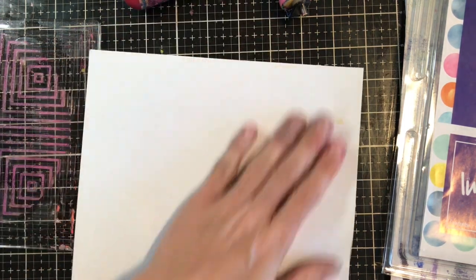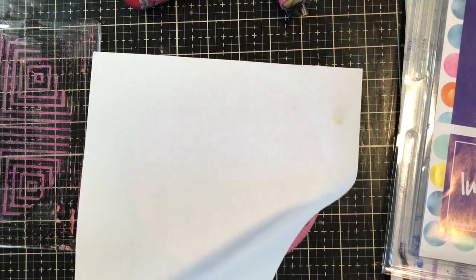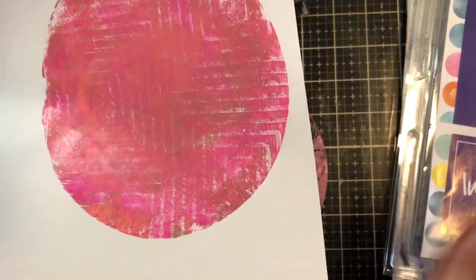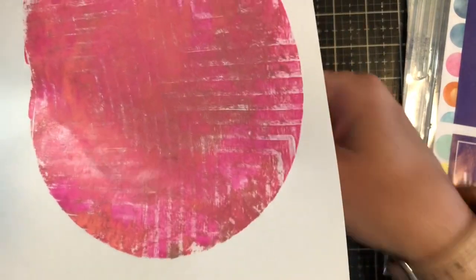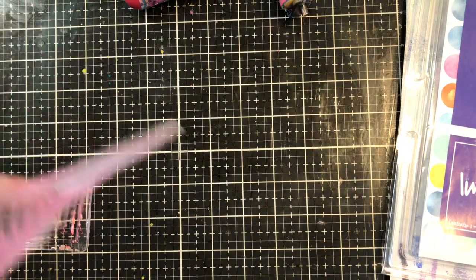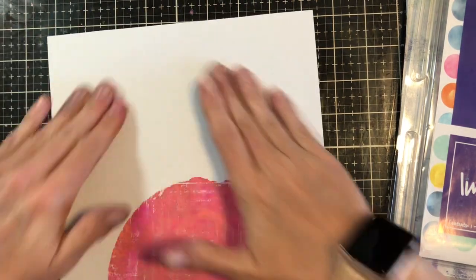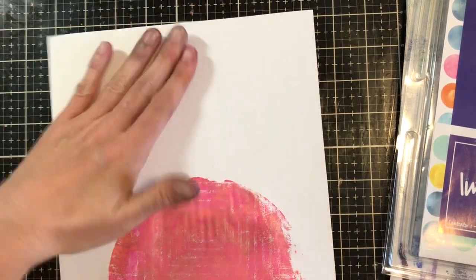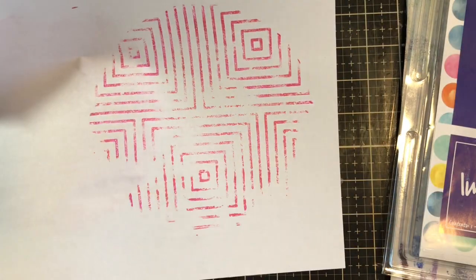I'll lay my copy paper over it — just regular old copy paper — give it a nice press, and I have that funky type image. Now I'm going to do it again after I pull this one up so you can see a more crisp image. On the back of this paper I'll pull this image up — it's like killing two birds with one stone. And voila, now I have that image as well.